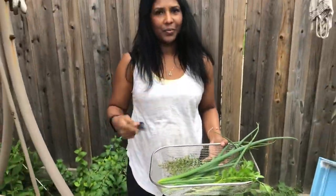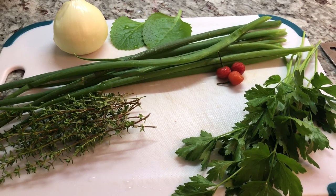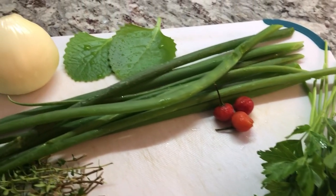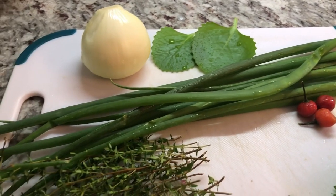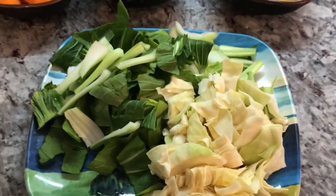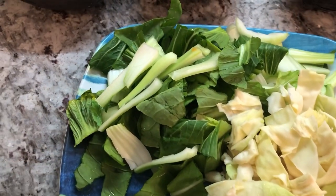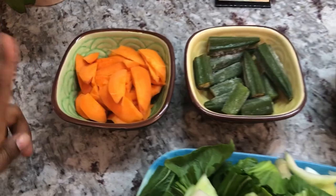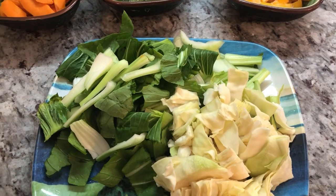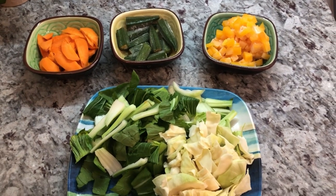Now that I have my green onions, thyme, and my flat leaf parsley - or in Guyana we say celery - we're gonna start making this cook-up rice. Here I have some fresh ingredients for the vegetable cook-up rice. I'm gonna chop these up and show you the other ingredients I'm adding to this dish. I have some cabbage, some bok choy, one carrot cut thinly sliced, some okra and some pumpkin.